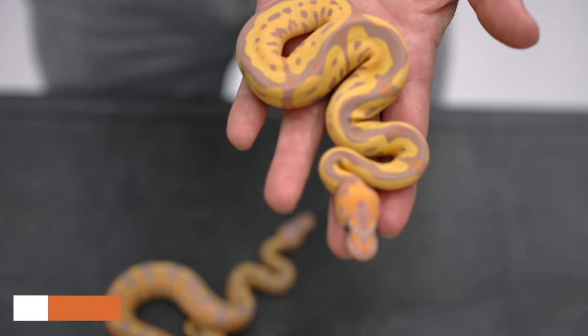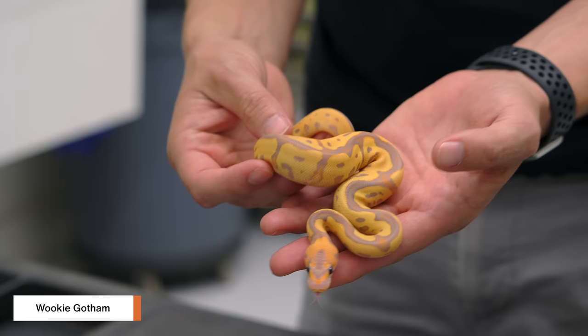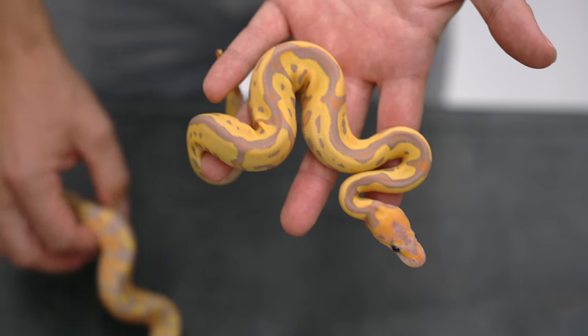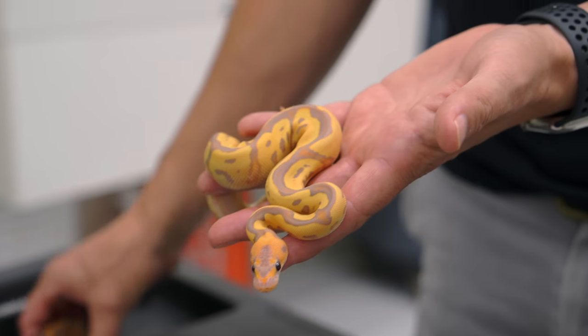And this is the first Wookiee Gotham. Leopard and Wookiee kind of fight each other a little bit — it doesn't really particularly change the Gotham a ton. It makes it a little bit better color, a little bit more purple to it. Very pretty. But the big x-factor in this pairing was the Black Pastel.